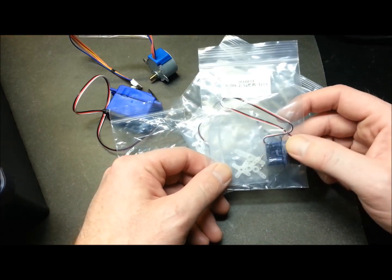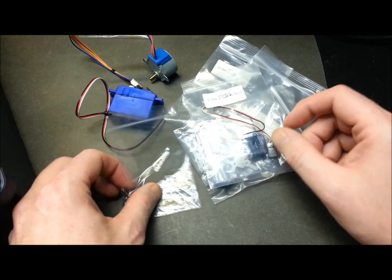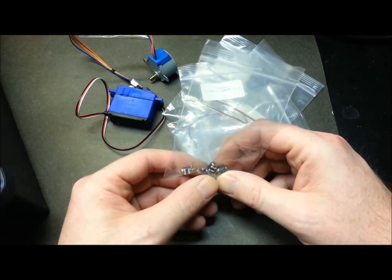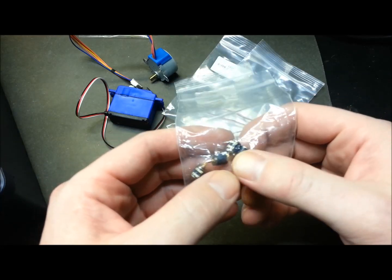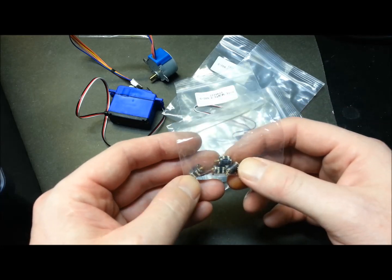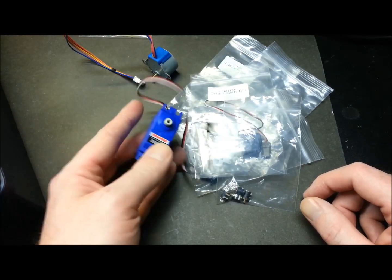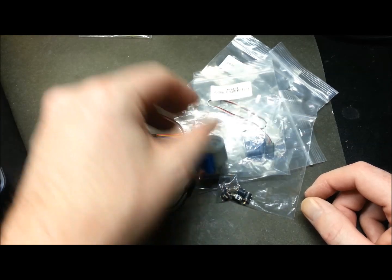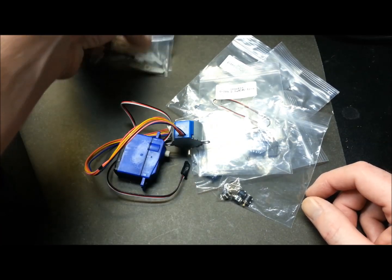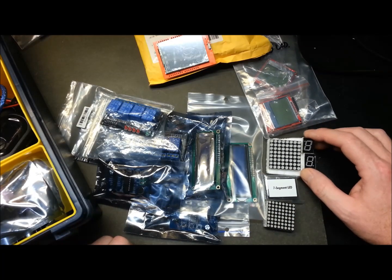In my servo and output bin, I have these tiny 2.5-gram servos - really great for flight sim projects, not much bigger than my thumb. I also have tiny little stepper motors from camera focus mechanisms, got them cheap on eBay. I've got one hobby-grade Traxxas servo, a stepper motor from one of the starter kits, and a bunch of servo horns for whatever I need to hook things up to.